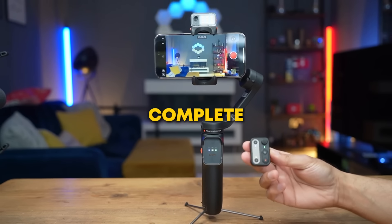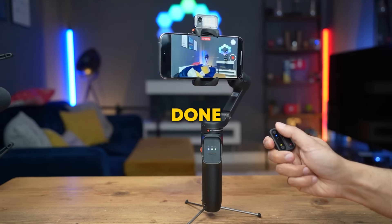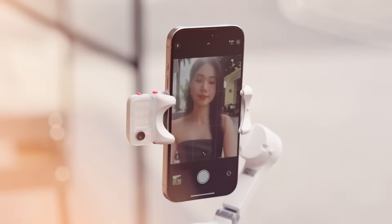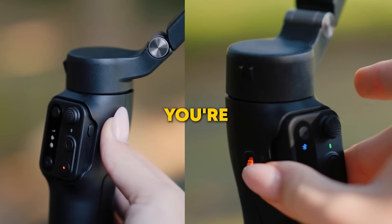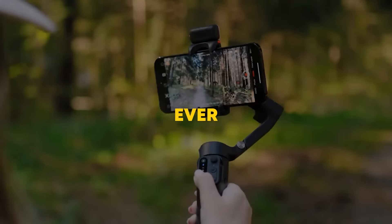But with this remote, you have complete fingertip control from a distance — and here's what makes it even better. When you're done, snap it back onto the magnetic handle and it starts charging instantly. No extra cables, no hassle. Whether you're capturing solo or traveling, this remote gives you complete freedom. Trust me, once you try it, you'll wonder how you ever filmed without it.